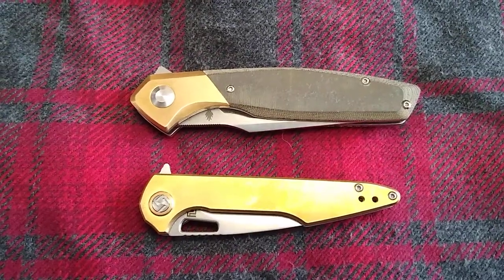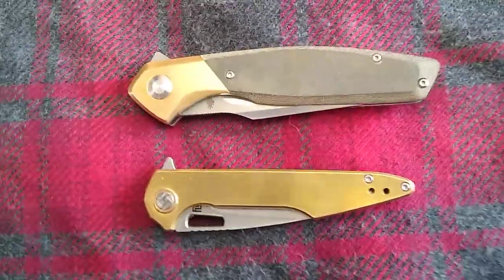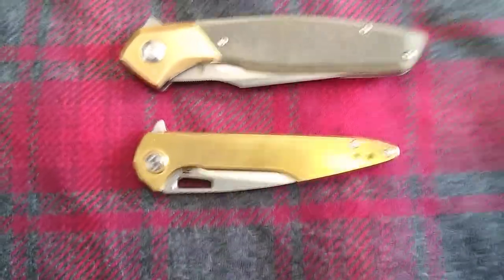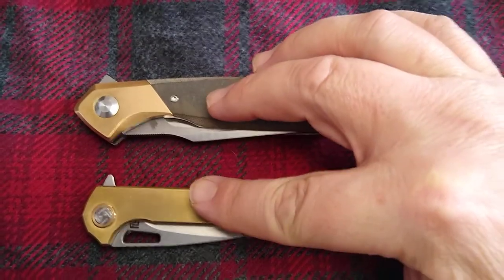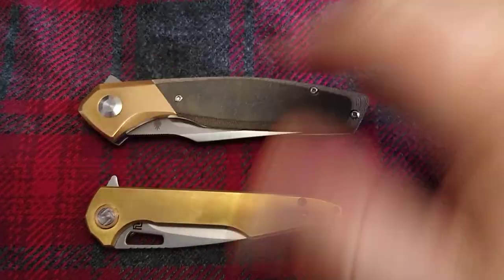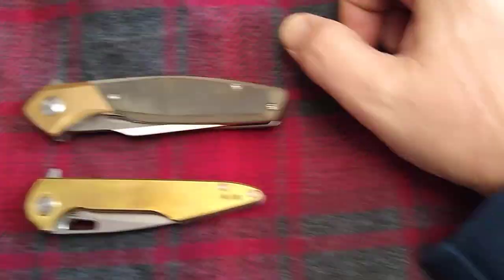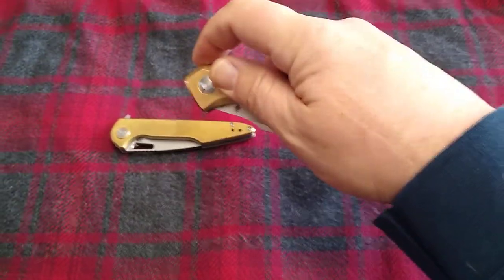Hey, Flips and Flops, Rufftie Miner coming at you with a knife pairing video. Today we have the Kaiser Grazioso and the Artisan Archeo Small, both with some brass on it. And that's why I'm kind of pairing these two together — that, plus the blade shape.